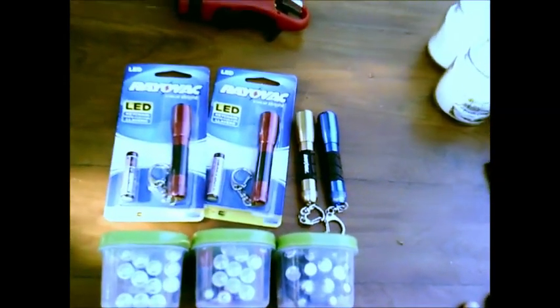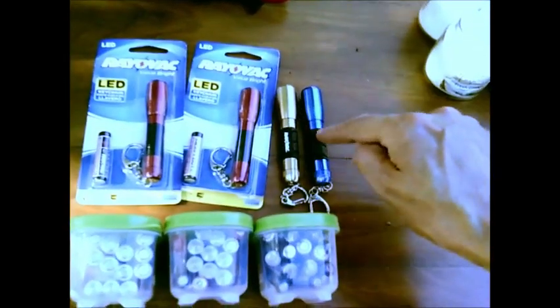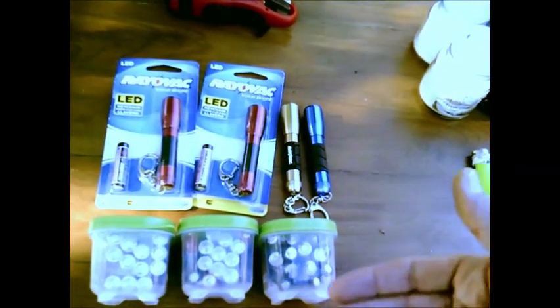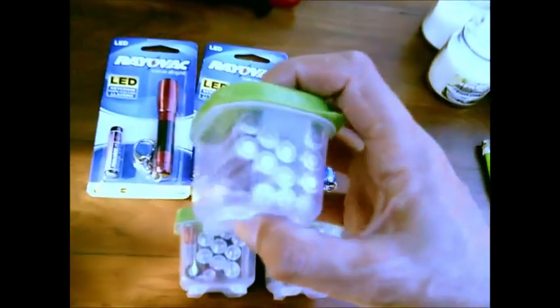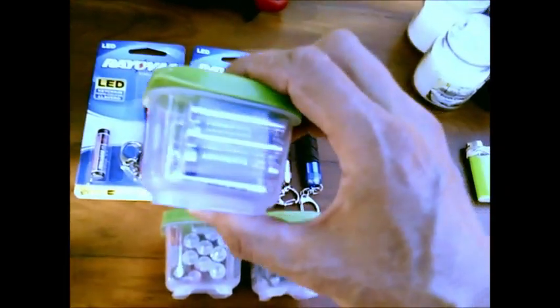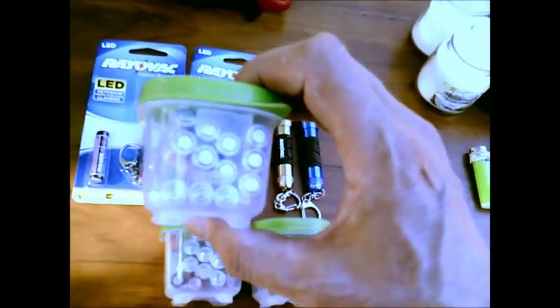Down here I've decided to buy handfuls of these itty-bitty triple-A flashlights so that I'm trying to make sure everyone in the house can have one. And here are my triple-A batteries stored away nicely in these little plastic containers that I found — see how neat and organized they stay in there.